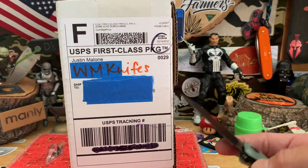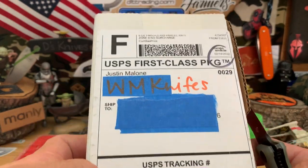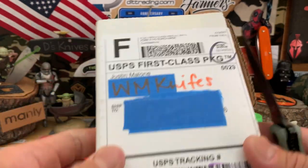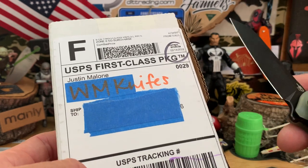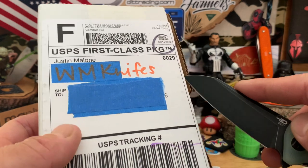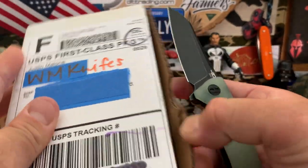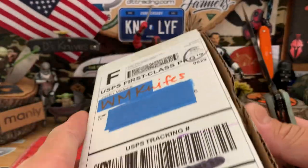Anyways, this is what we got — a White Mountain Knives package. Quick comment: I really suggest and really like the way they get knives out quick to you, so Justin, you're doing an awesome job. Best value in the business right now — if you can find a knife from White Mountain Knives, use the discount codes from the channels. Best deal in the game right now, shout out to White Mountain Knives.